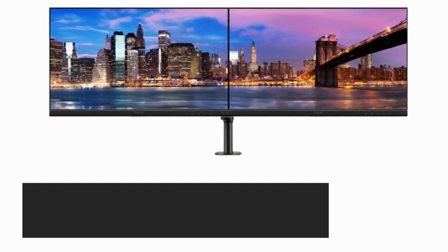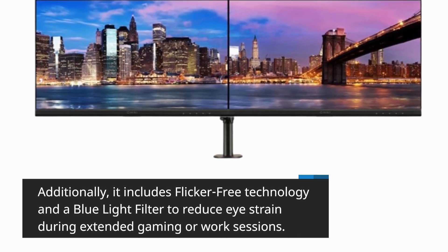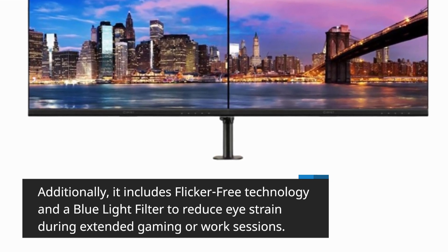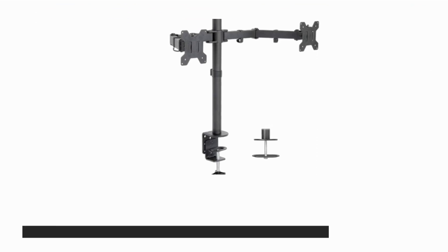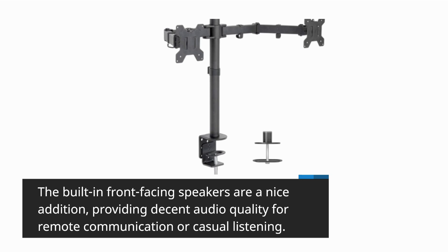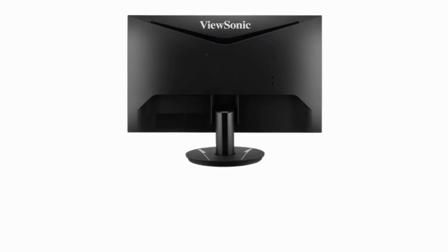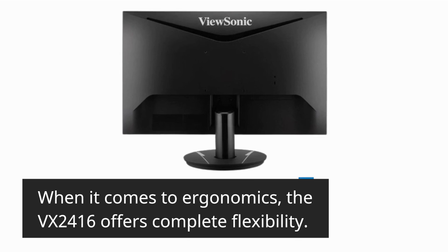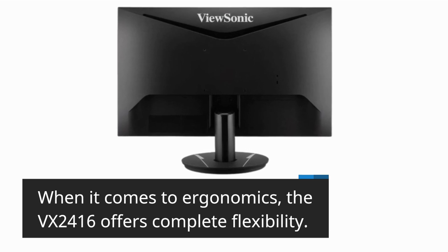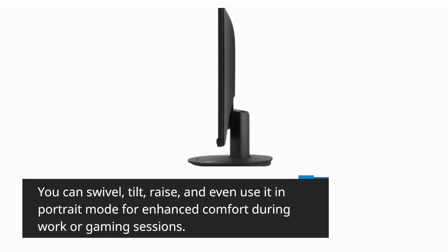Additionally, it includes flicker-free technology and a blue light filter to reduce eye strain during extended gaming or work sessions. The built-in front-facing speakers are a nice addition, providing decent audio quality for remote communication or casual listening. When it comes to ergonomics, the VX2416 offers complete flexibility. You can swivel, tilt, raise, and even use it in portrait mode for enhanced comfort during work or gaming sessions.